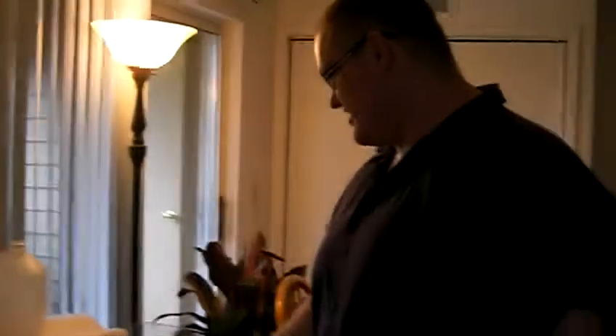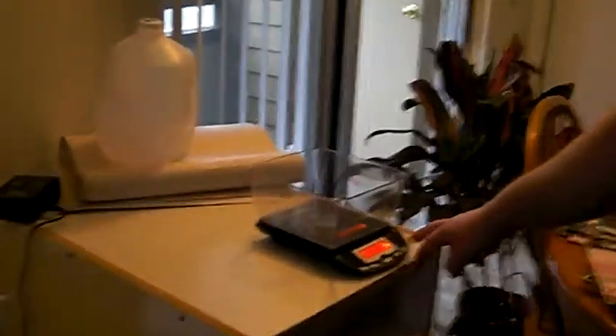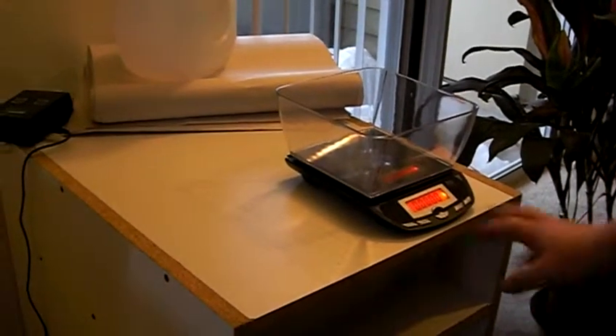It's David from David Hamilton Reptiles. Today we're going to weigh some snakes, just some of my juveniles. I just got this new scale in today from the Bean Farm so I can weigh my juveniles and kind of track their progress. See, zero out the scale.